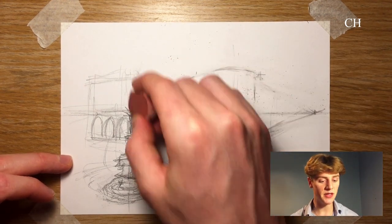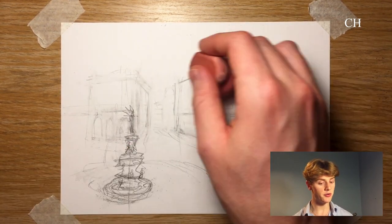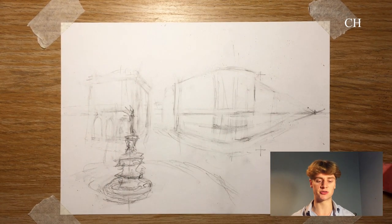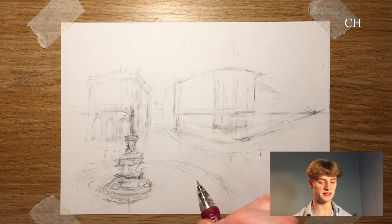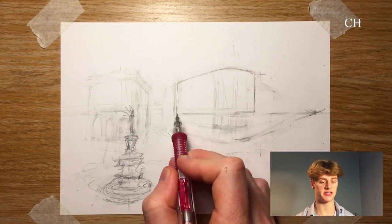Phase two — I am finally happy with where everything is in the drawing. So now I can rub out the entire drawing just a little bit, leaving a light outline of my previous work. I can then go over the entire thing in a thinner and more precise line.